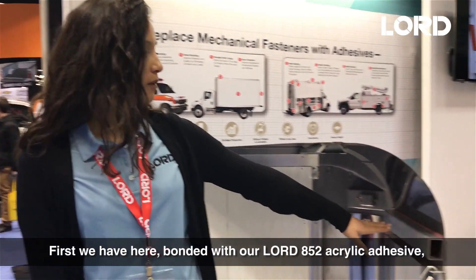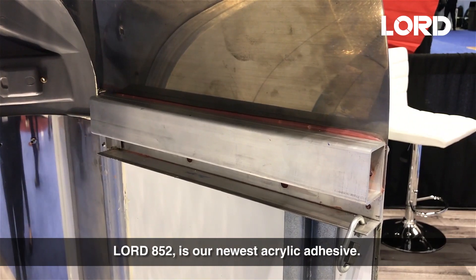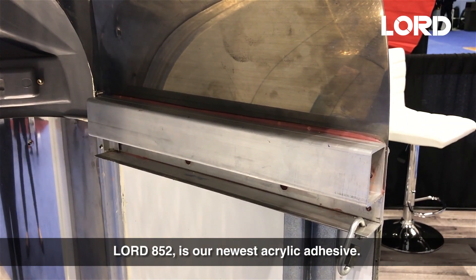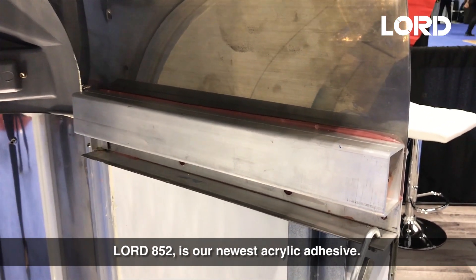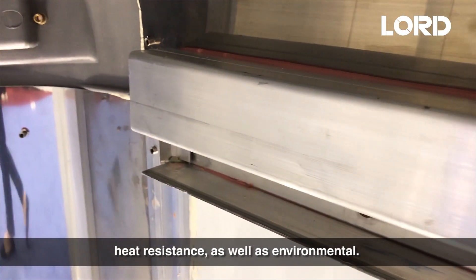First, we have here bonded with our 852 acrylic adhesive, our sheet-to-post. The 852 is our newest acrylic adhesive. It was designed for increased impact resistance, heat resistance, as well as environmental resistance.